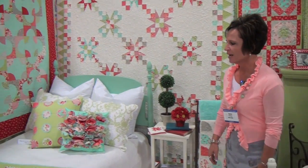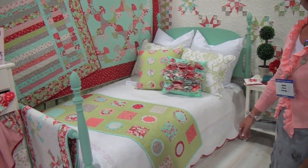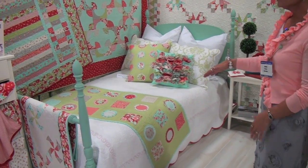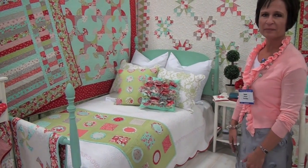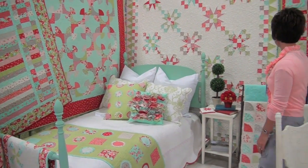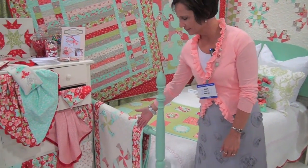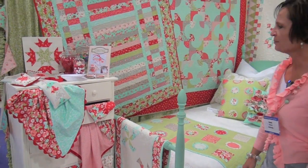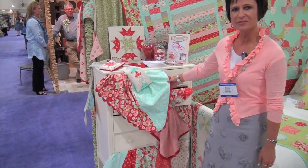I designed this bed runner with these two pillows, which is really fun — you can get a bedspread, do some new pillows and a bed runner, and you have a whole new bedroom. This is also a bed runner, and this one as well, on the same pattern called More Bed Runners. Really fun and easy.